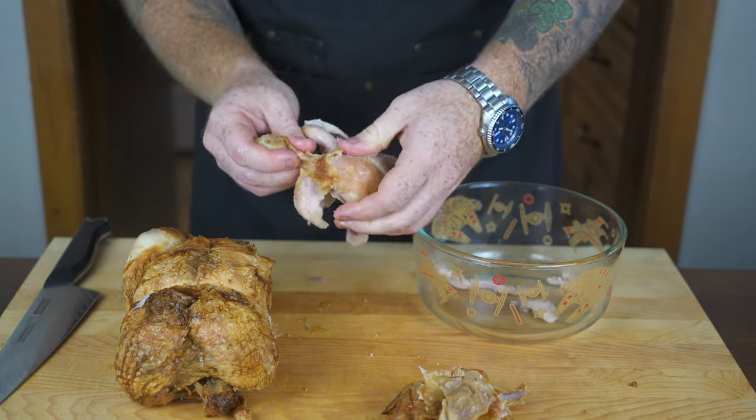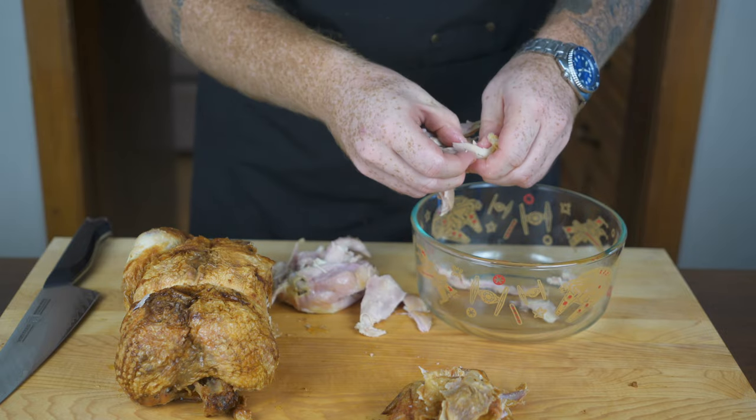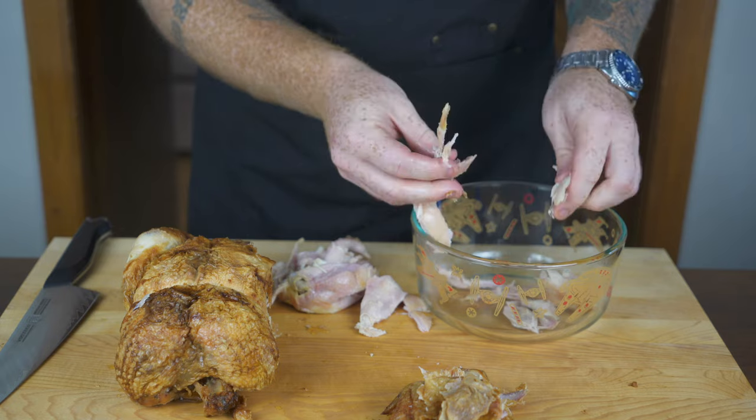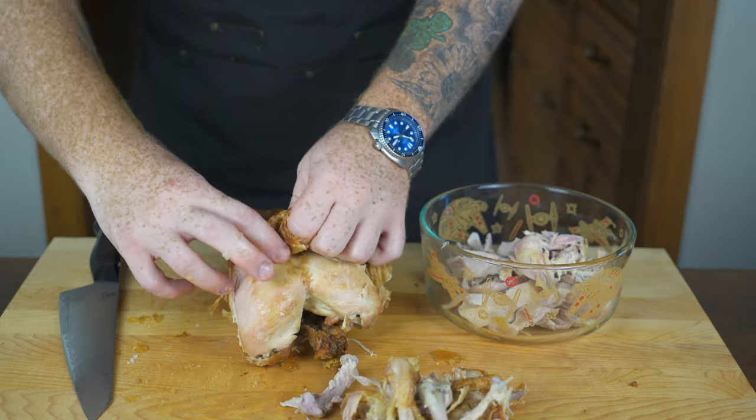You can tear it apart when it's piping hot, but then you run the risk of burning your hands. Just rip all of the meat off the bones and rip the skin off — you don't want the skin in your soup; you're going to throw that in with the bones to make the stock.